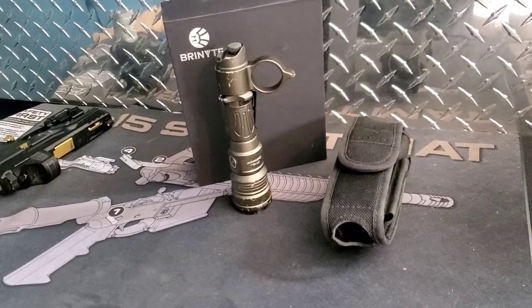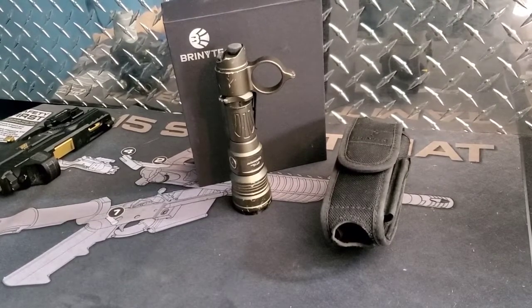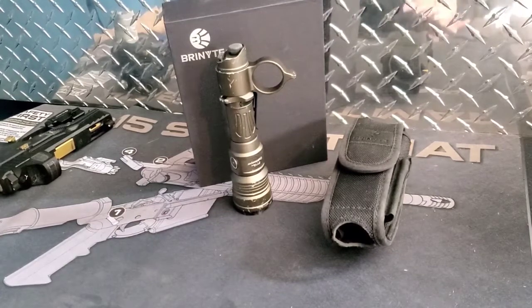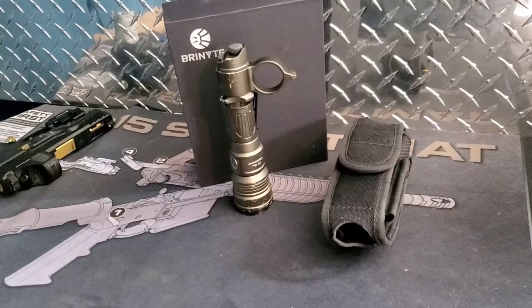What's up guys, this is — I don't know how many videos I've made for this light. We're going to do the wham bam thank you ma'am brief overview of this thing. Now that I've had it for about six weeks, I've been using it on the regular as well as putting it through its paces outside of regular use.